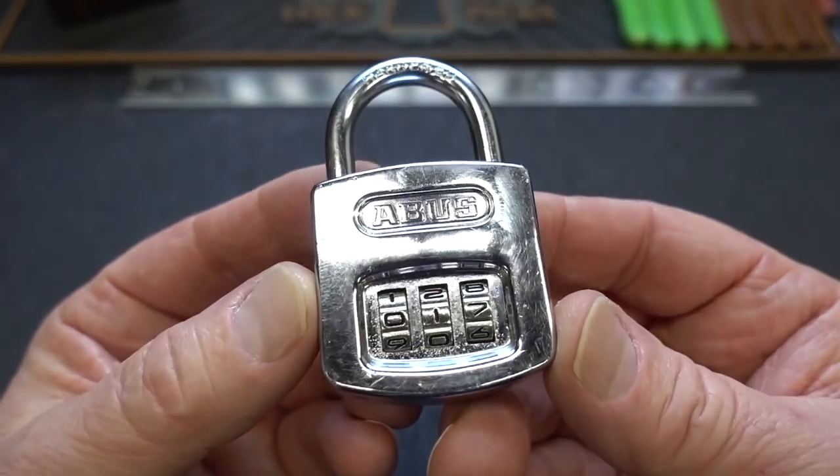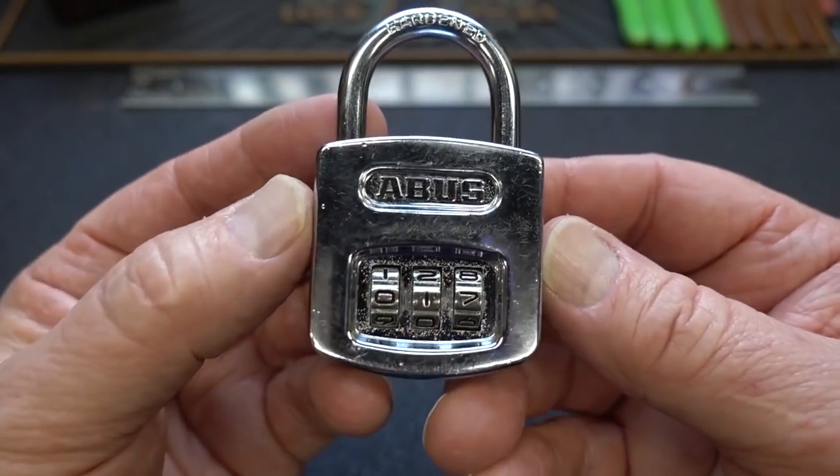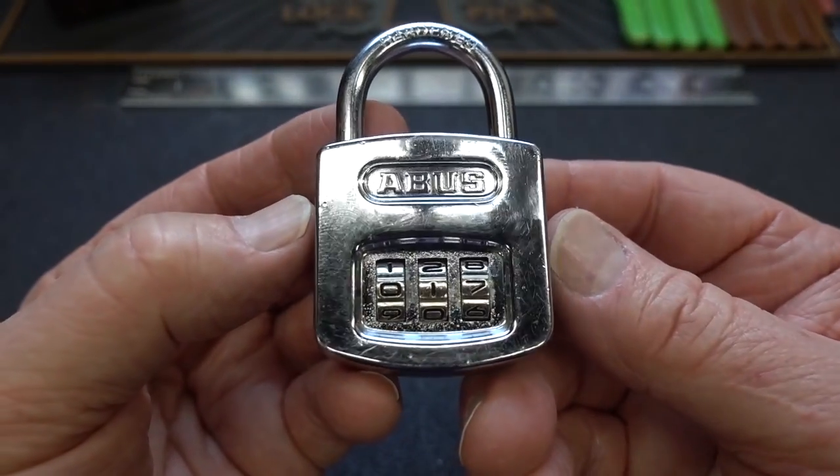All right, guys, in the last year or so, I've had several of these little ABUS locks sent to me, and every one of them had a little note saying, show me how to decode these.